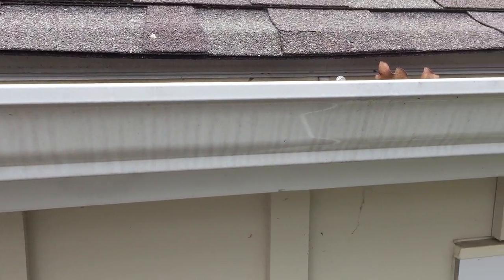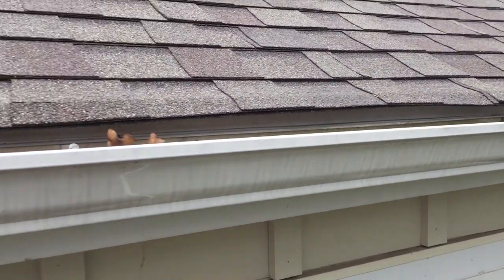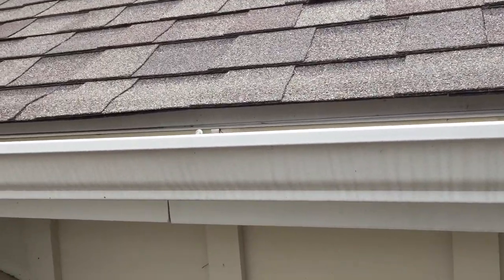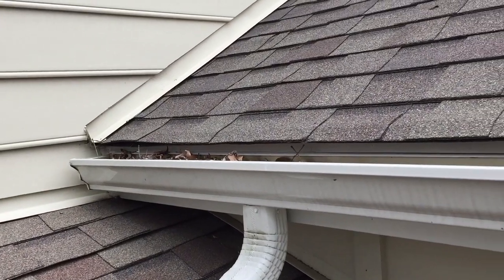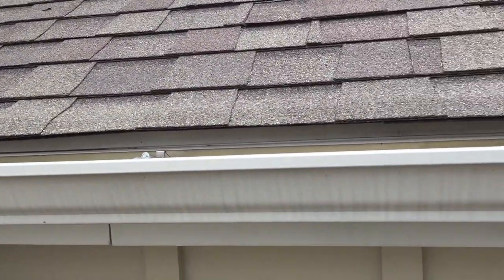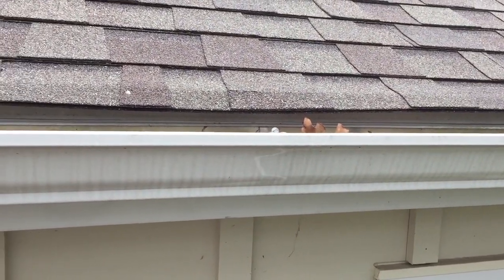You can also see the gutter itself — it's all stained up. The gutter is only a couple years old and it's already beginning to get destroyed. So what I'll recommend here is obviously we clean out the inside of the gutter, we clean off the outside of the gutter, and we install the gutter edge to eliminate this staining.